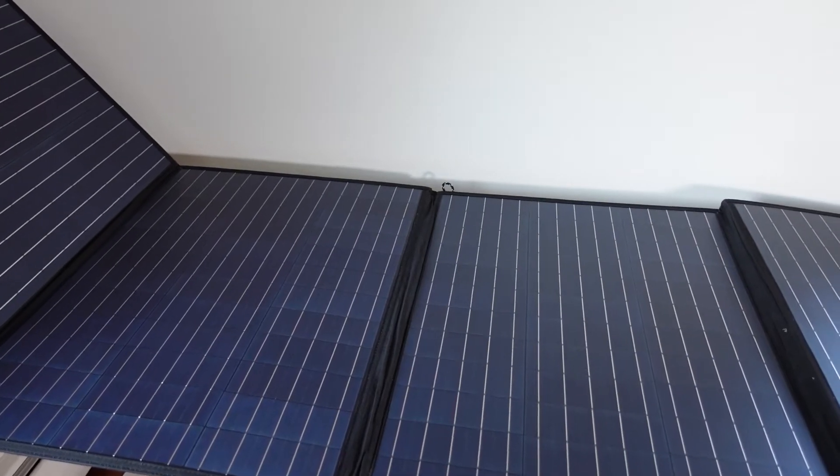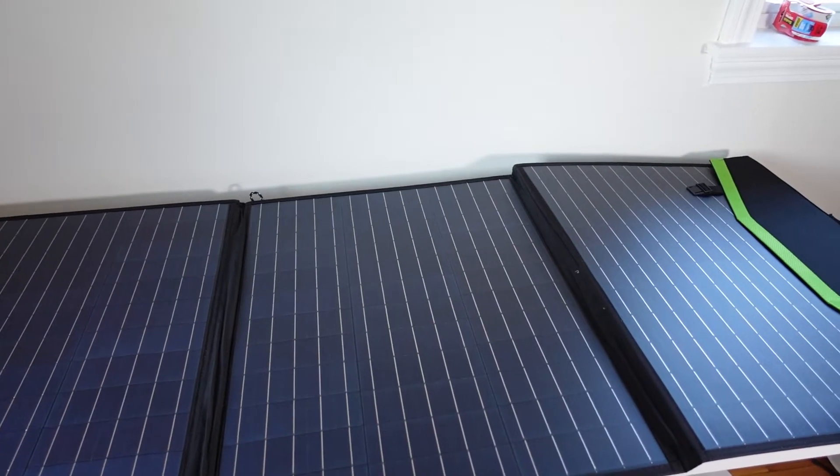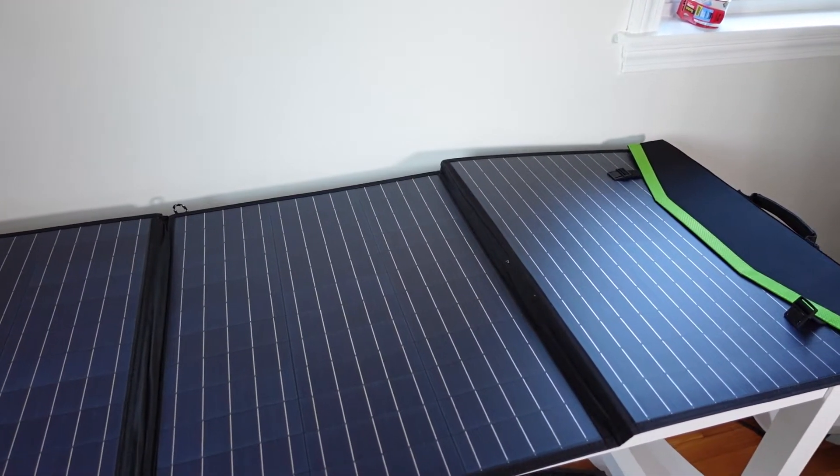This is the polycrystalline version. We're going to go ahead and get this set up outside and see how well it does plugged into the EcoFlow Delta Max.